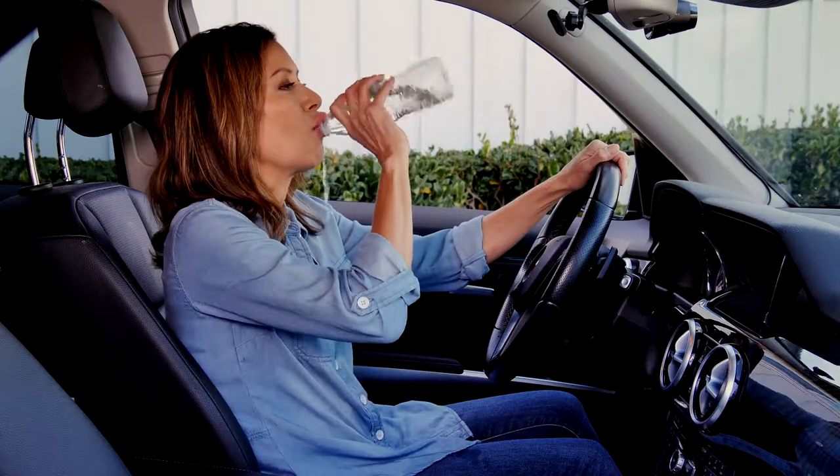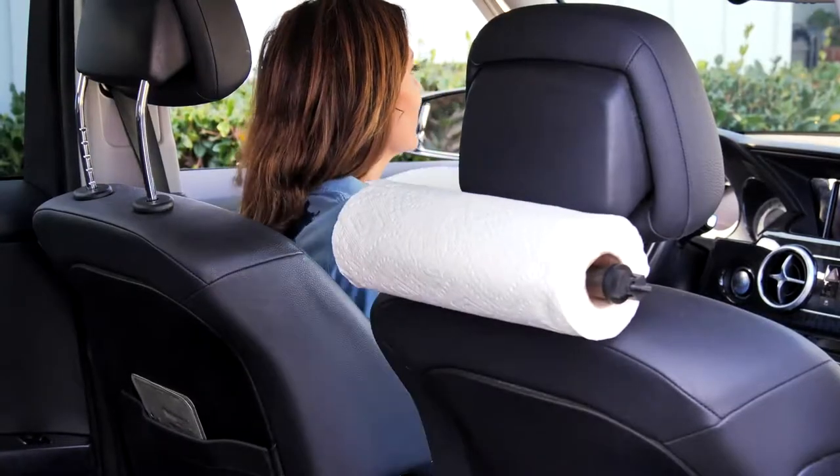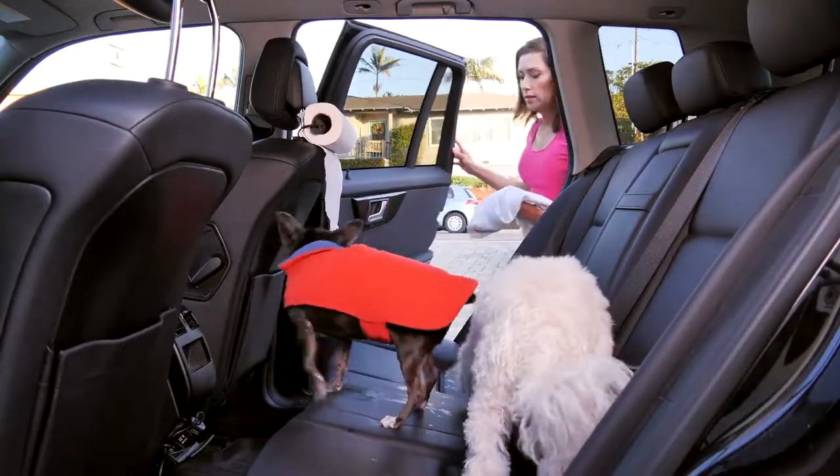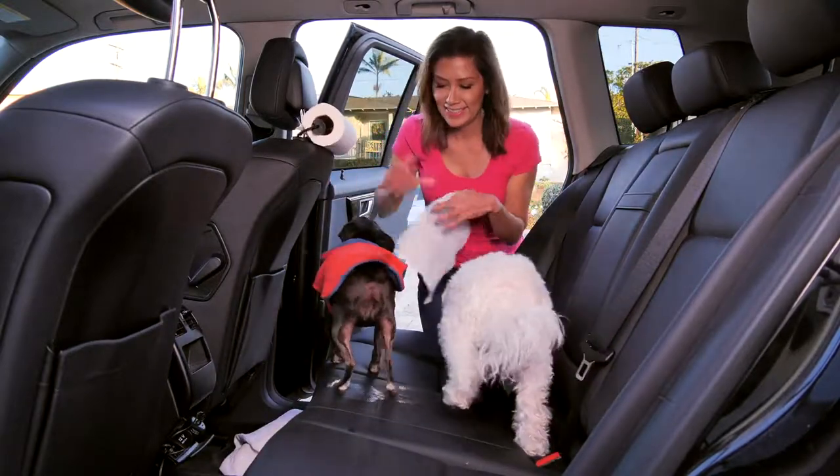So, next time you're faced with life's unexpected messes, don't worry, be happy. Simply reach, pull, and tear, and let the amazingly versatile Easy Roll Holder solve all your messy problems. Oh, my God. You're welcome.